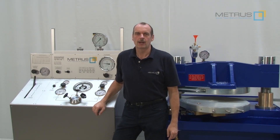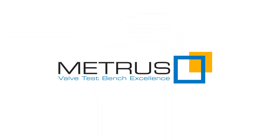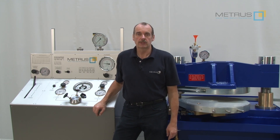Hi, my name is Thomas and I'm working for METROS. METROS is manufacturing for more than 45 years valve test benches. Today, we would like to share our experience with you. I'm going to show you how to test a butterfly valve on our new BV80-500.